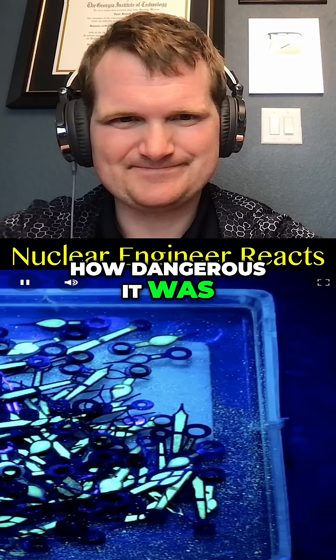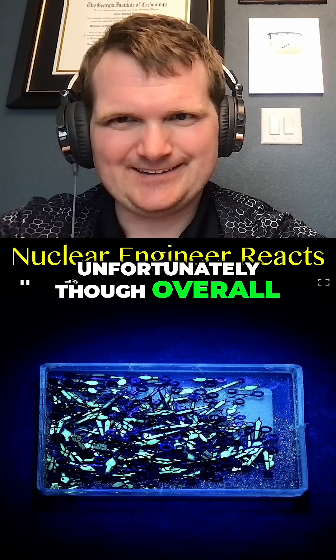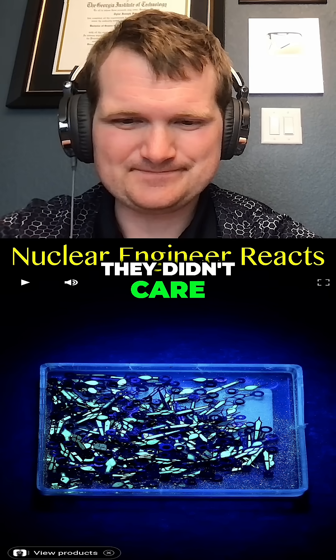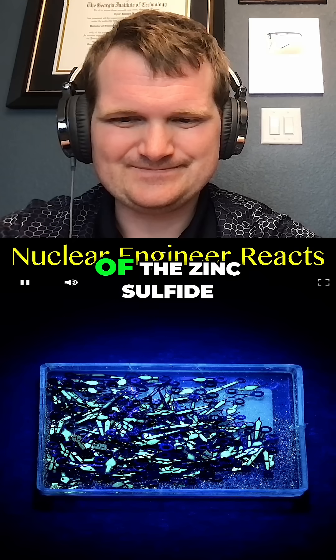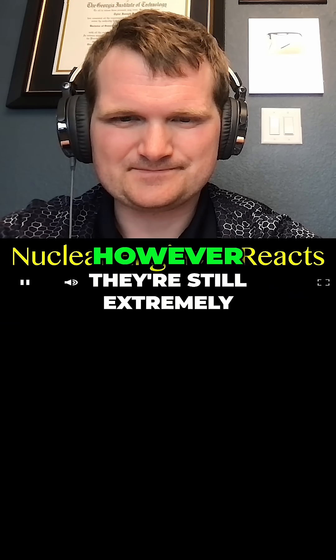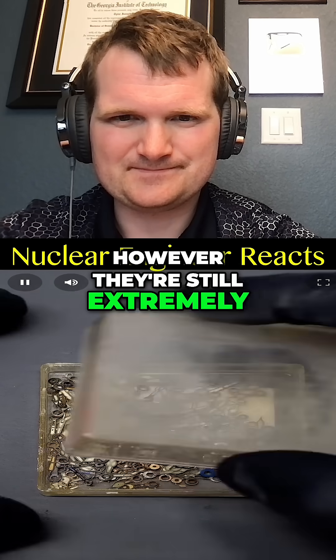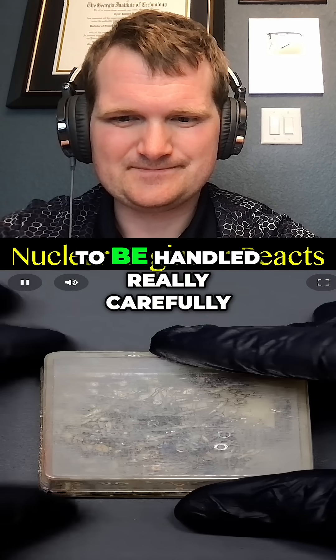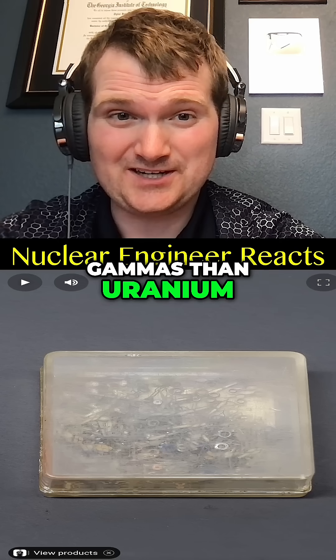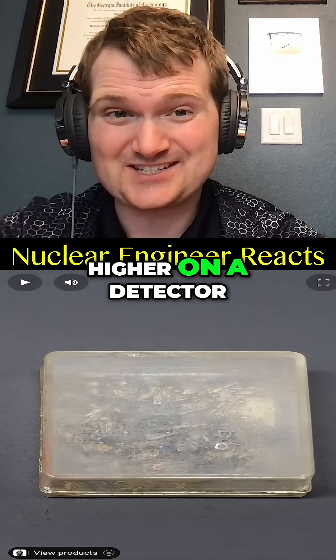The whole reason was just so you could see the watch hands glow in the dark — and they knew it was dangerous but didn't care at the time. A lot of the zinc sulfide has degraded and they're not able to glow on their own anymore. However, they're still extremely radioactive and have to be handled really carefully. Radium also emits more gamma radiation than uranium, which is why it reads much higher on a detector.